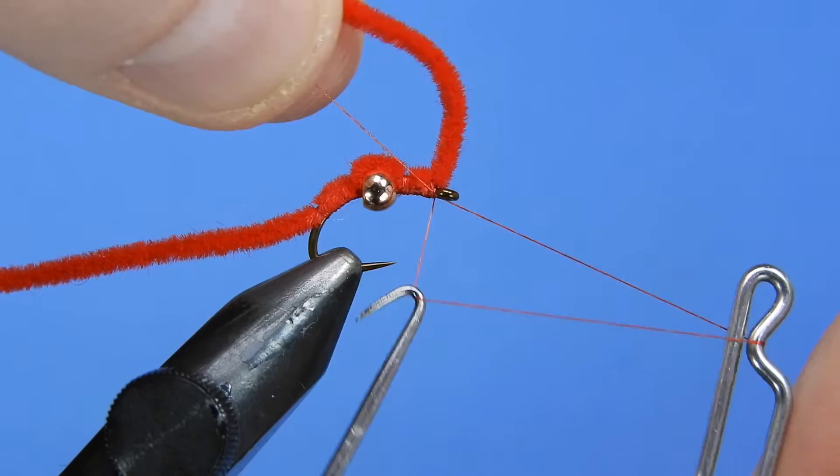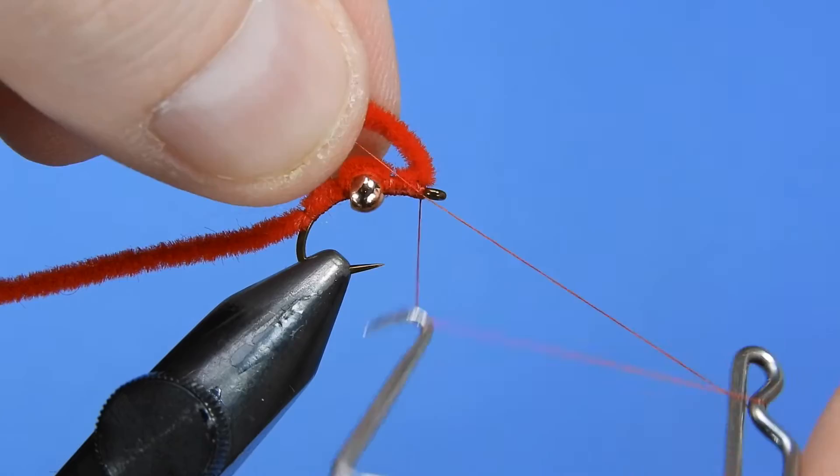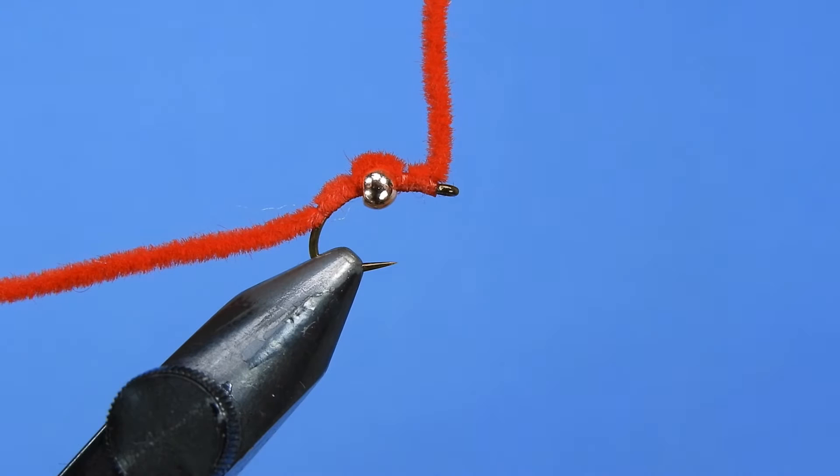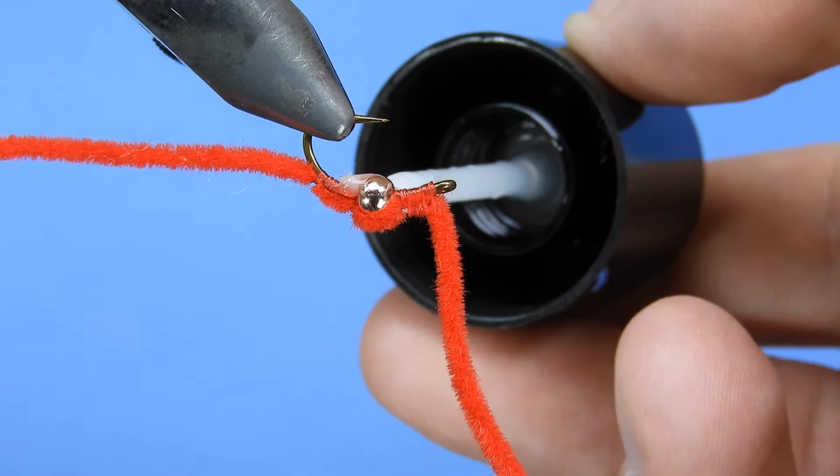Now we're going to add a whip finish just to secure the head of the fly. As always, if I think the fly calls for it, I like to add two sets of whip finish just to be on the safe side. Now trim off our thread. One thing I like to do with a fly that has exposed thread wraps is to add some sort of cement to give a little bit of protection against any nicks or teeth that might hit it.